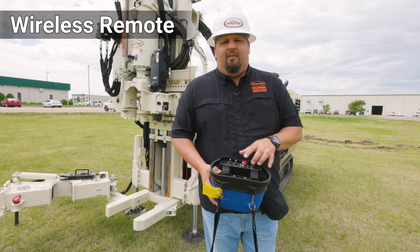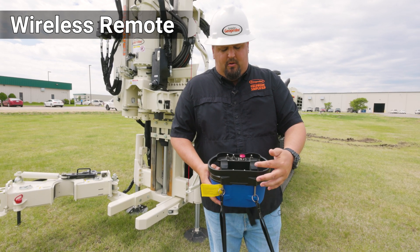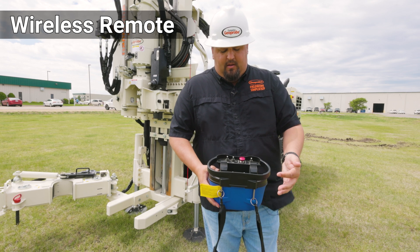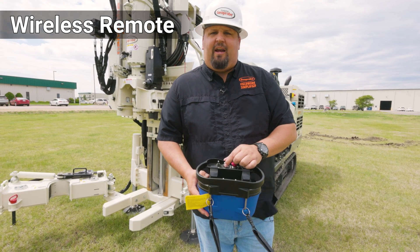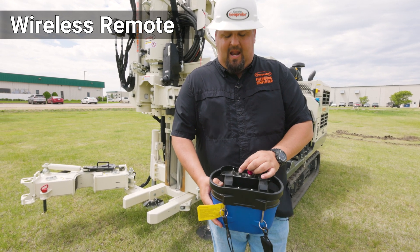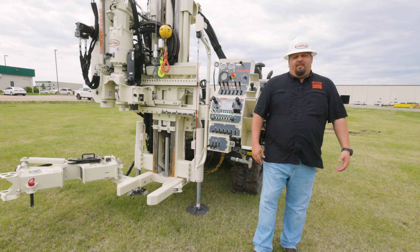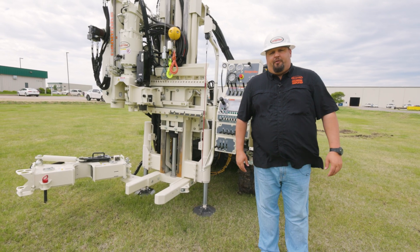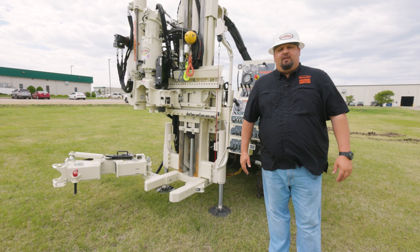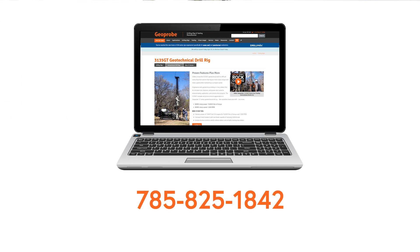Here's your wireless remote. You have individual joysticks to control the track speed, as well as a throttle up and down, your blade up and down, and a toggle to switch between your three track speeds — slow, medium, and high. This also comes with an e-stop if needed. That concludes our walk around of the 3135. I appreciate you all watching, and if you need any other information you can call us at 785-825-1842 or log on to geoprobe.com. Thanks.